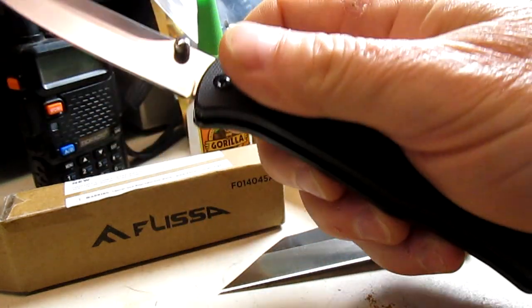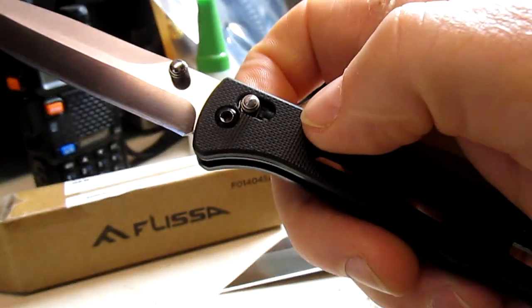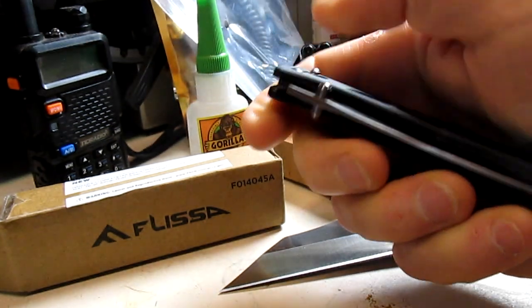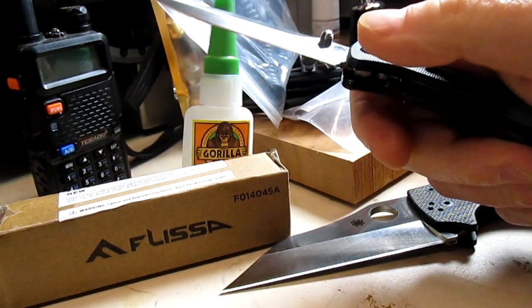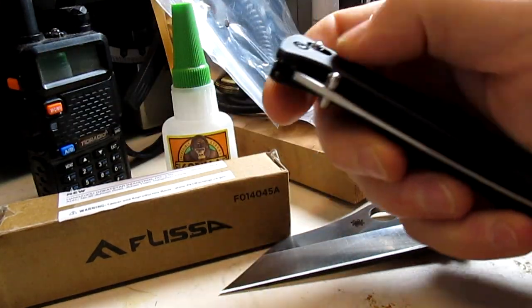The axis lock has a nice smooth operation but it is a little stiff — it might wear in as the springs wear in a little. It's got a good action to it; I like the action. Just trying not to hit my stuff and the camera here.